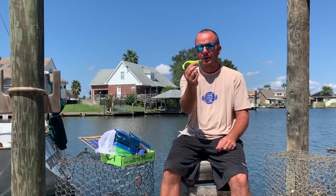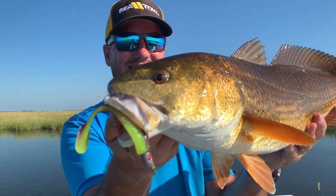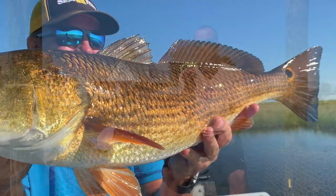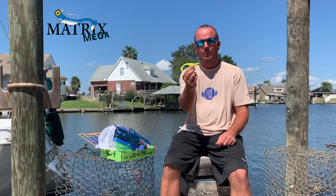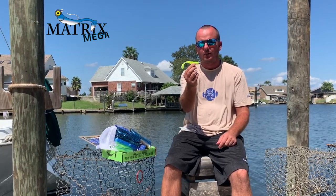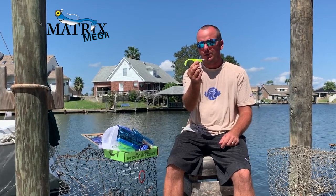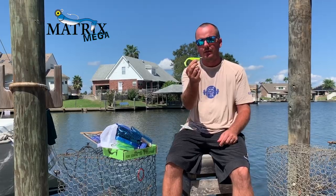I can't even count how many redfish we caught on these two lures over two episodes — at least ten per person each day, probably twenty. Twenty redfish were hooked on one lure and it just stood up and never tore up. Incredible.